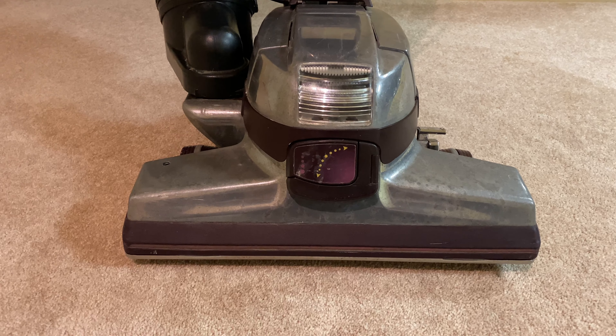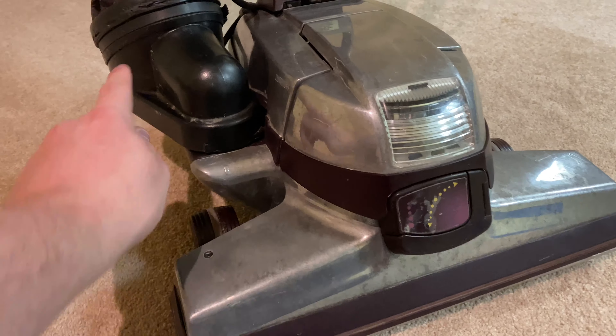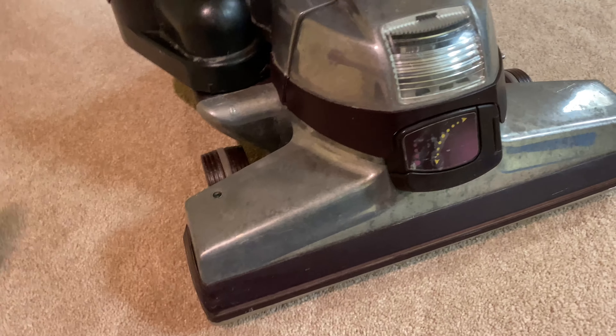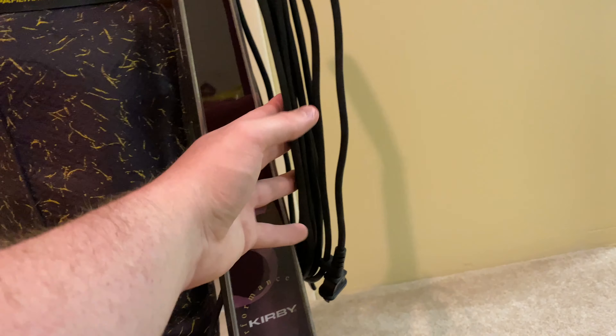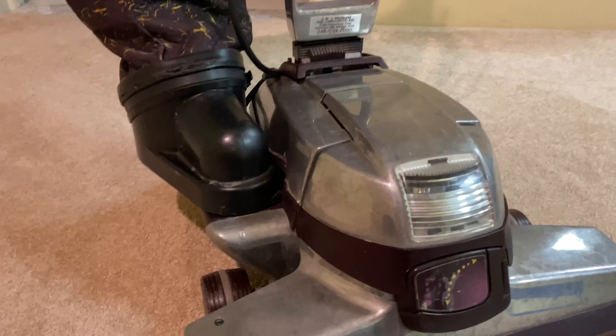I fixed it for somebody — for my mom's work. They brought it in, gave it to her, and my mom told me there's something wrong probably with the cord. So what did I do?